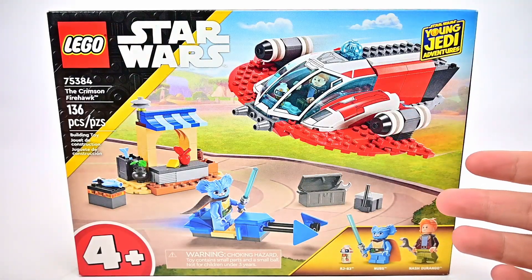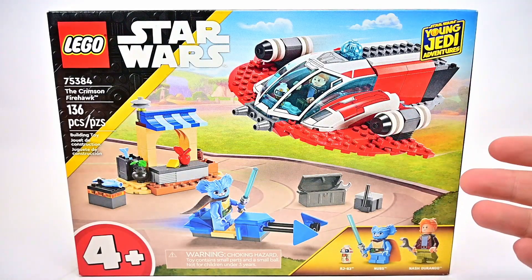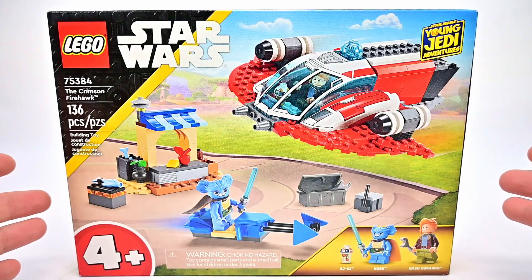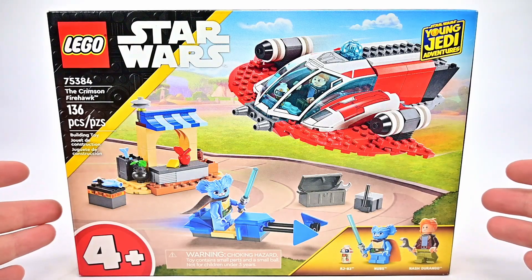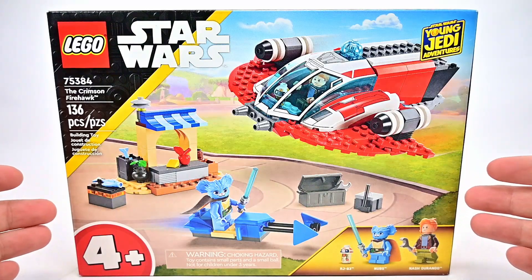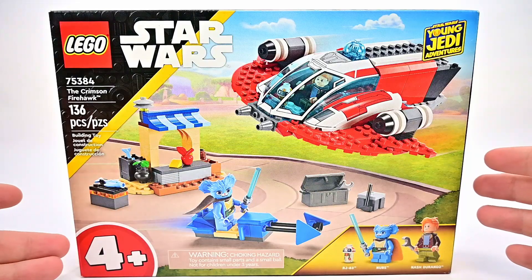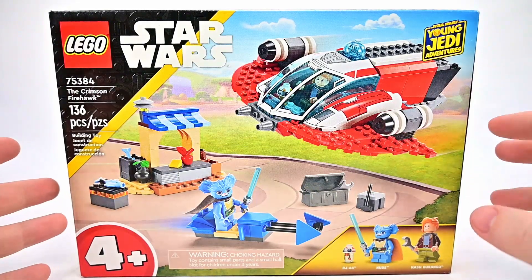Today we're looking at the new LEGO Star Wars The Crimson Firehawk from the Young Jedi Adventures. This is set 75384 with 136 pieces that retails for $49.99, which is a higher price — $50 for a 4+ set, especially one that's supposed to be for younger kids.